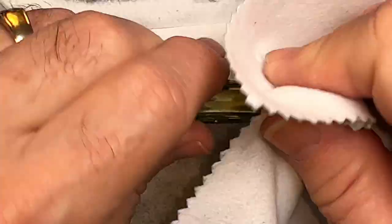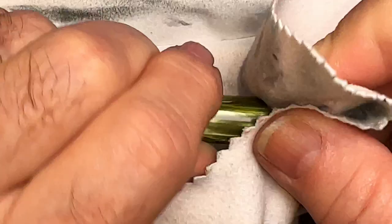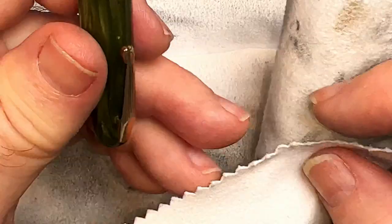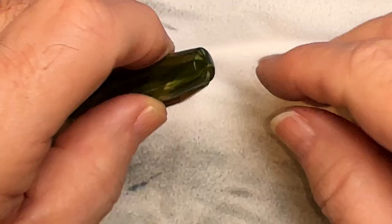Now let's see what we're going to do on this cap band. We check it often because I don't want to go through that plating. A lot better. And what about that clip? It already looks like it's brassing a bit, so I'm going to be very gentle.